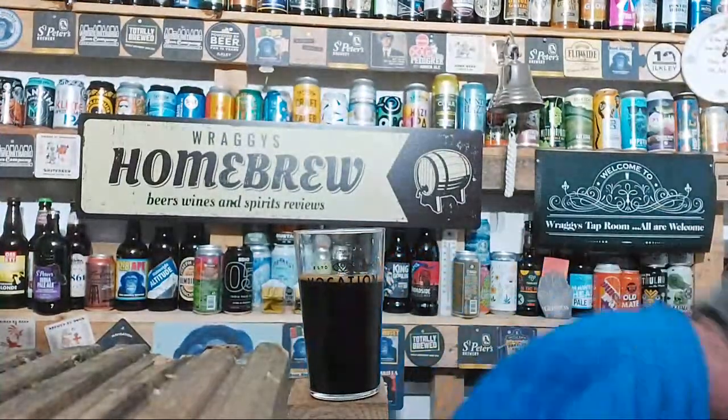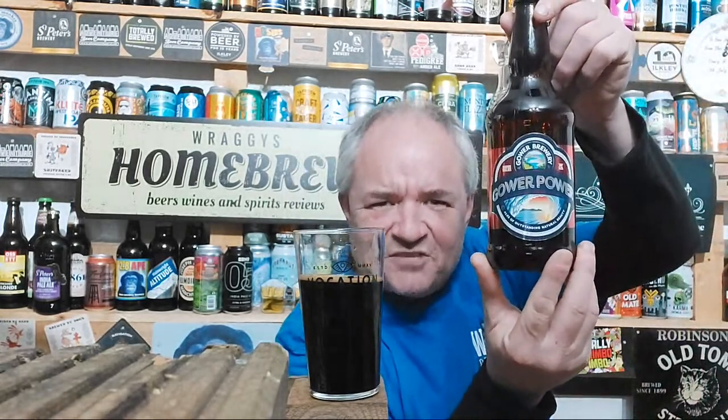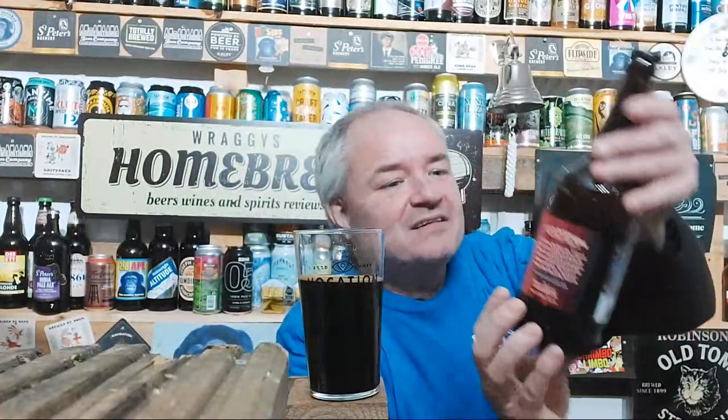I have actually got a Gower Brewery beer for tomorrow because it's St David's Day tomorrow if memory serves me correctly. I've got Gower Power — the good Mr Goat had brought it up from Wales.